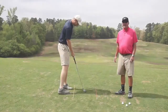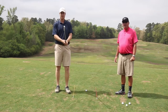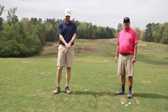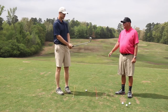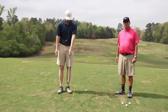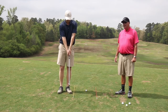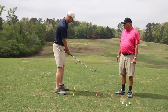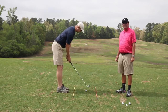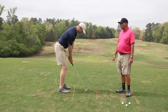Coach Brad here with Coach Austin — we're going to talk a little bit about full swing now, covering posture, grip, and alignment. Looking at grip, just like when we were chipping, we're trying to get those thumbs on top of the shaft and those V's pointed toward that right shoulder. Posture is very similar to our chipping posture as well as our putting posture.